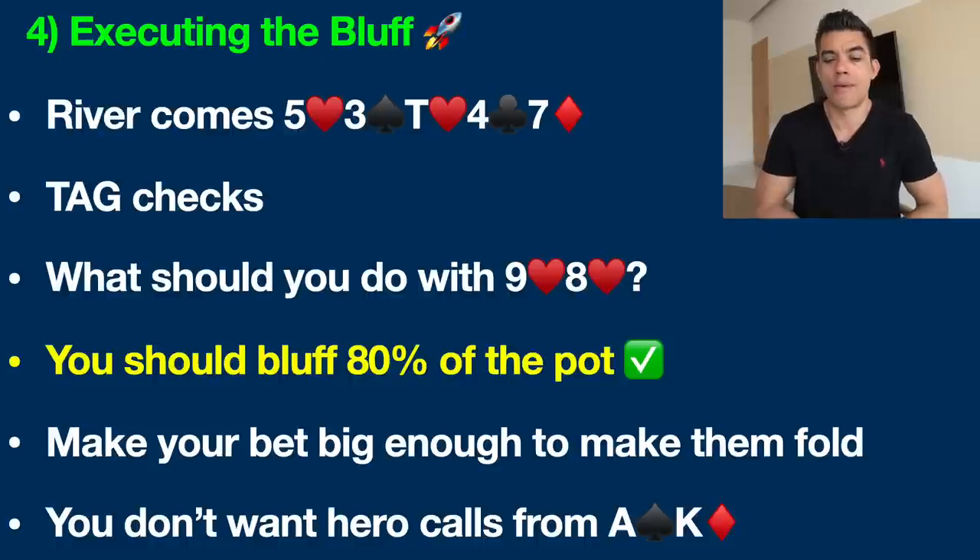The river comes down: seven of diamonds. The full board now reads five, three, ten, four, seven — no possible flush, but anyone with a six now has a straight. We still have nine high — almost certainly the worst hand. When the TAG checks to us on the river, if we check behind, there is literally no way to win the pot. One of my biggest factors when executing a bluff is asking: can I even win if I check back here? The answer is nearly 100% no. The other crucial consideration is: does the board read well for a bluff?